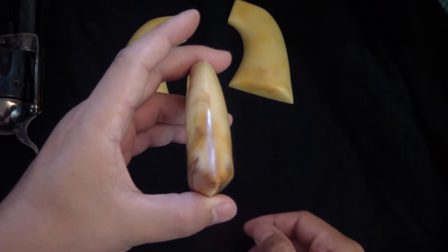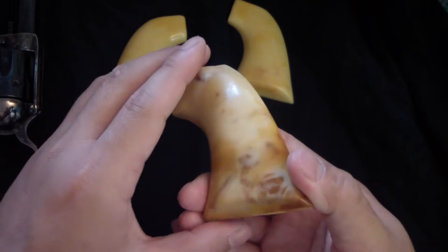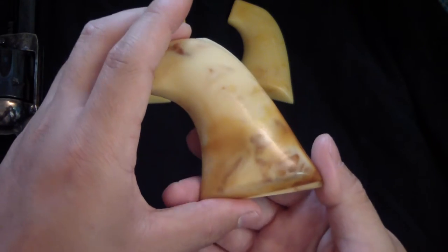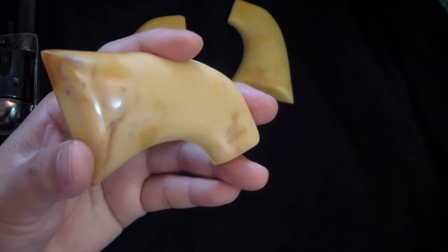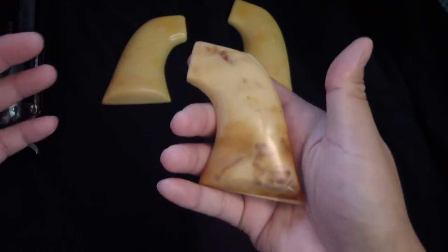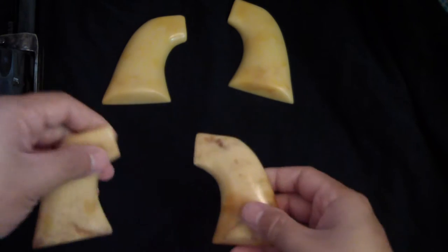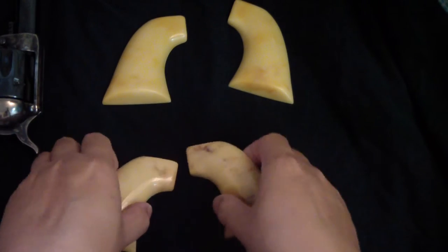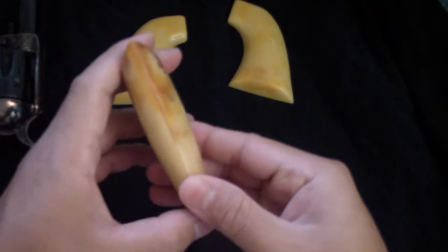I thought about it — if an old cowboy is wearing his gun sitting on his hip, the part against his body would rot a little bit more. So I added a bit more age to that side, and the outside is not so much, so when you pull the gun out, wow. I just tinkered around with ideas. Anyway, there they are — the little bottle grips.